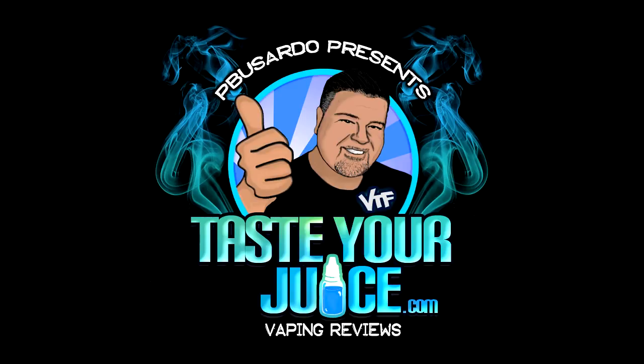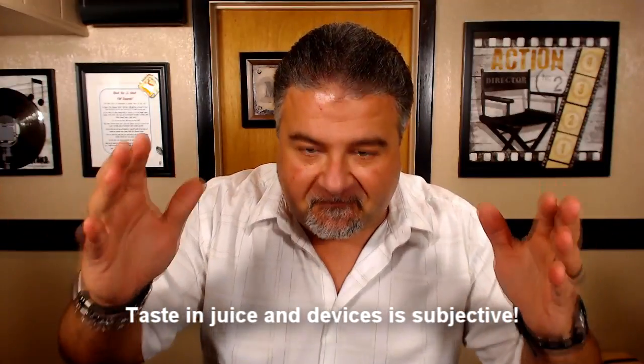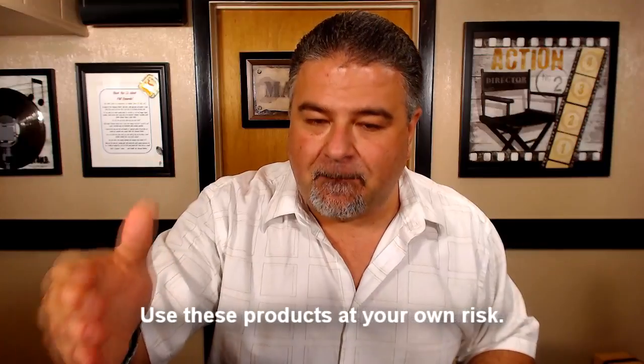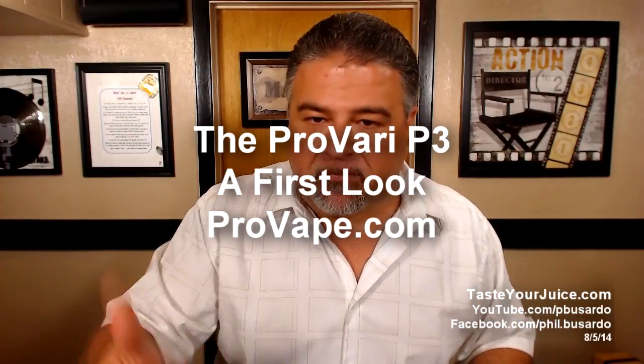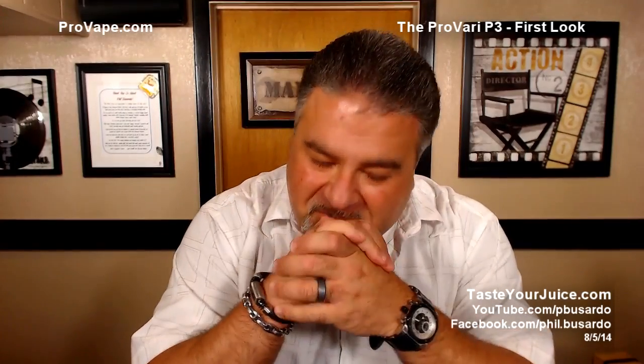Hey folks, P. Basardo here. Finally, finally, finally I have been permitted to talk to you guys about the new P3 — the ProVari Version 3. They are calling it the P3, and hopefully this will stop some of you from trying to pump me for information.